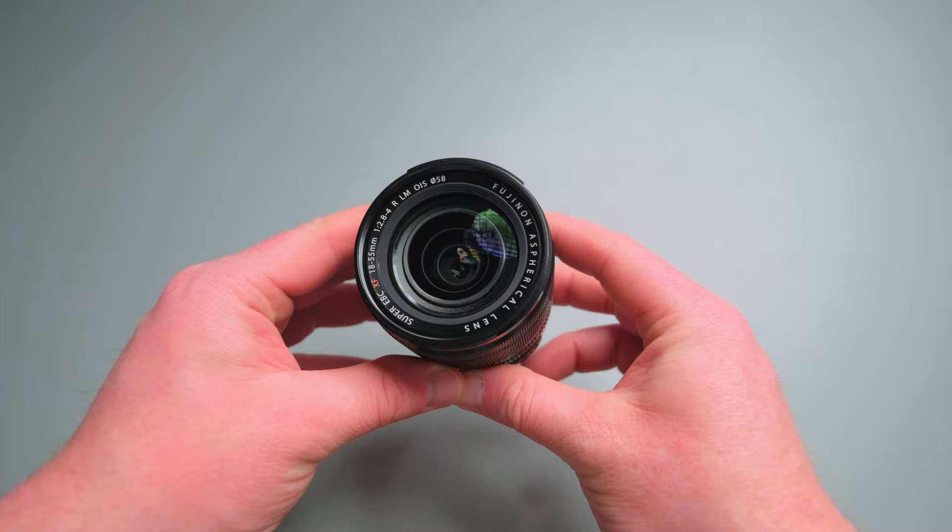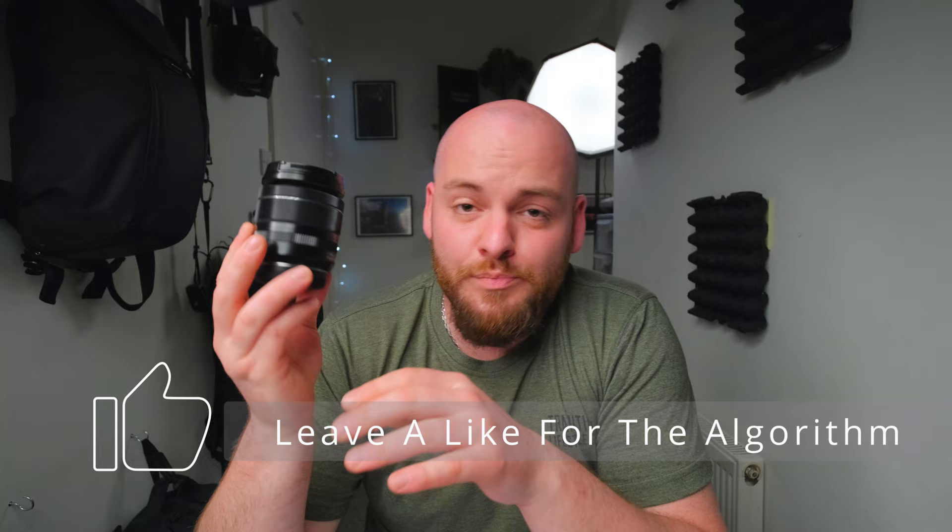So why would you decide to stick with your kit lens when there are of course faster and better lenses out there, like a prime lens with a wide aperture of f2? I would say: price. Price is definitely unbeatable. If you buy a camera with the kit lens together combined in a kit, you usually can't beat the price for your lens.